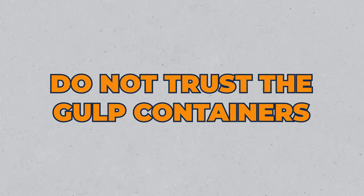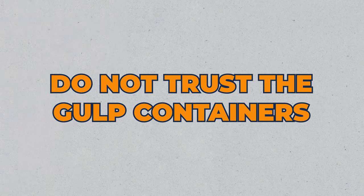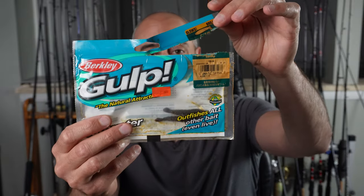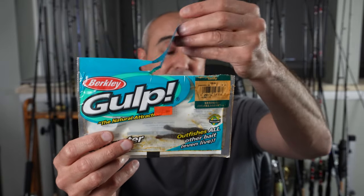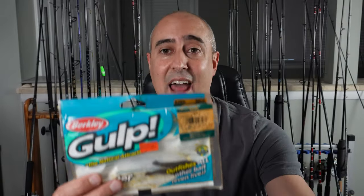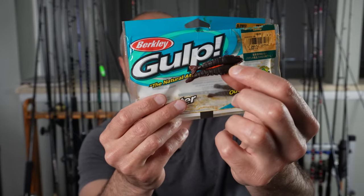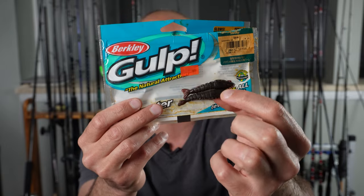The first step to successfully fishing with gulp is to not trust the gulp containers that these things come in. A quick little trick I tried was only opening up half of a bag, hoping the juices wouldn't leak out — but as you can see, the juice still leaks out of it and these baits literally just become rocks. So don't do that; don't trust the bag containers.